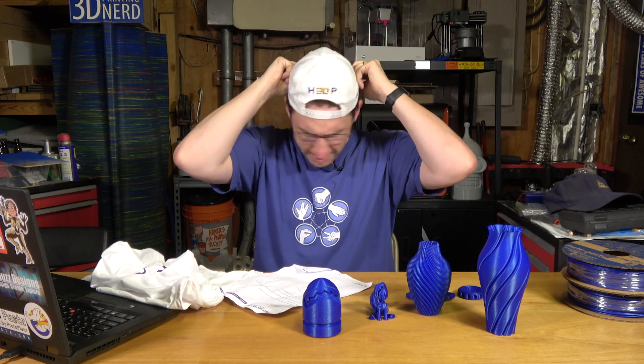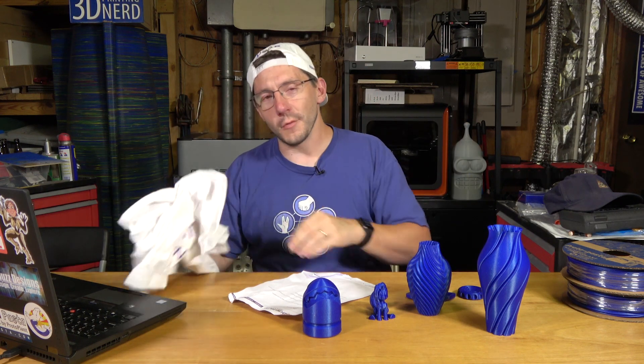How do I look, Josh? You look like you're wearing a hat. I like to wear backwards hats. Thanks for carrying my filament, Ben. Thanks for working with Protopasta — that's pretty awesome.